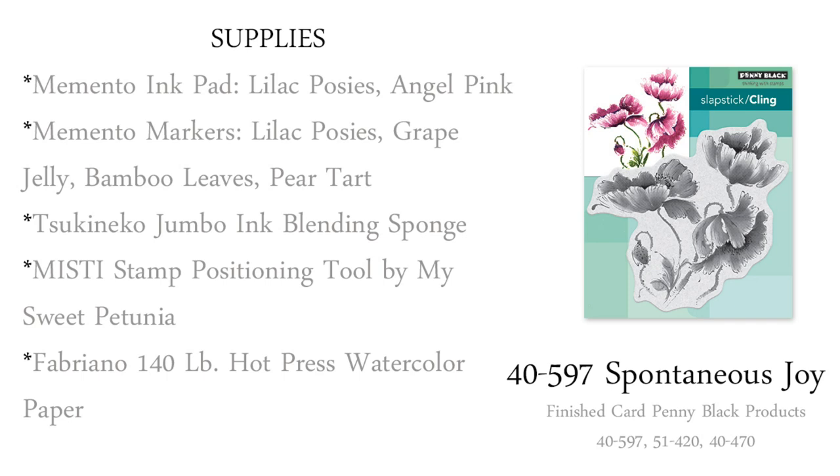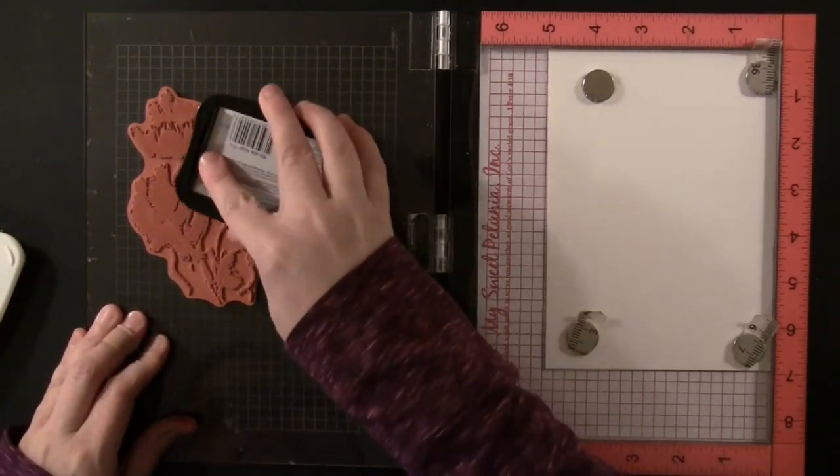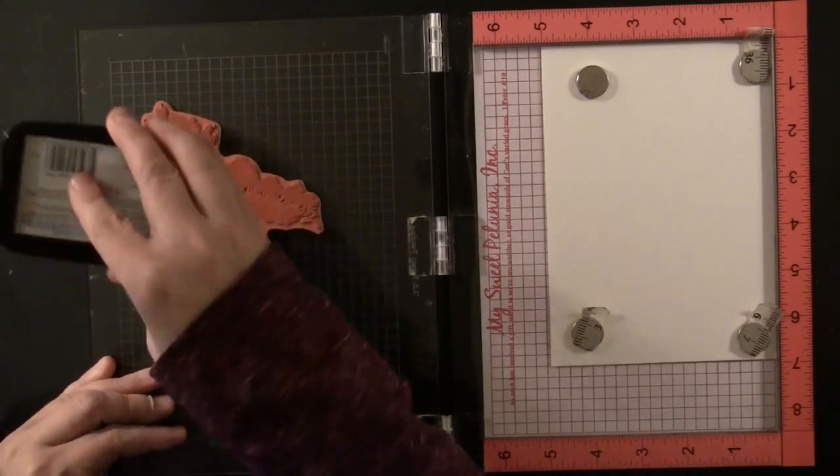Here's a look at all of the supplies that I'll be using in creating this card. I will also put this up at the very end of the video, so if you want to look at it in more detail you can just pause it and it will be right on screen. To begin, I am working in my stamp positioning tool.